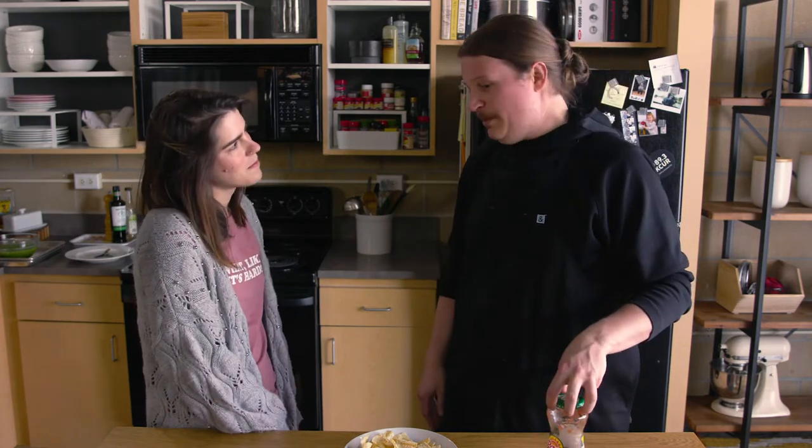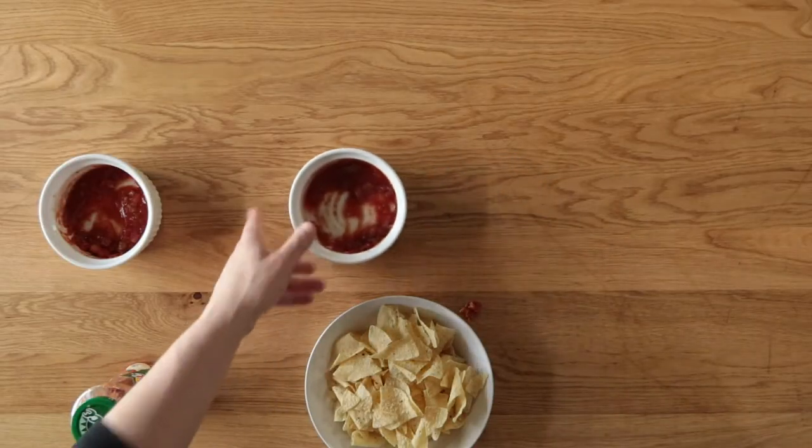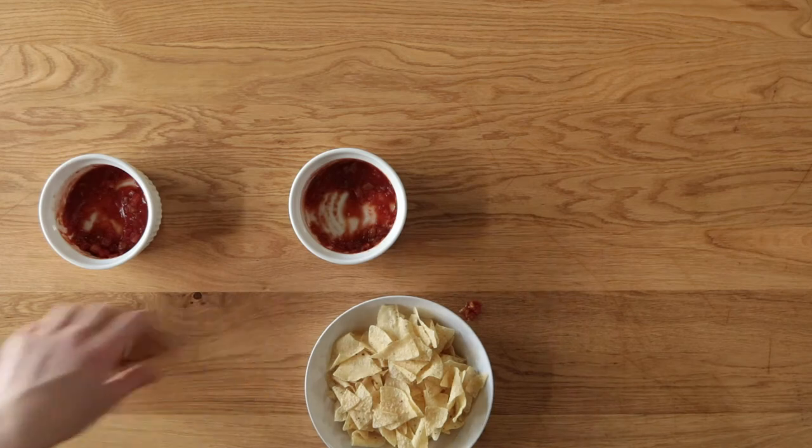I wanted to take a salsa that needed the most help — one I really wouldn't normally buy. I probably still wouldn't buy this because there are so many really great salsas, but the theory was: if I can make this taste decent, imagine what that would do to pretty much any other store-bought jarred salsa. So those are the half-measure recipes. Let's make some salsa.